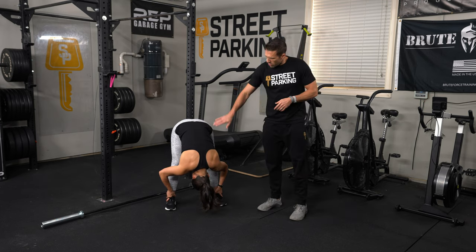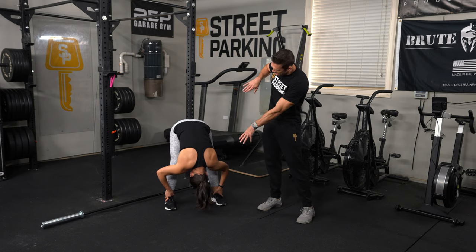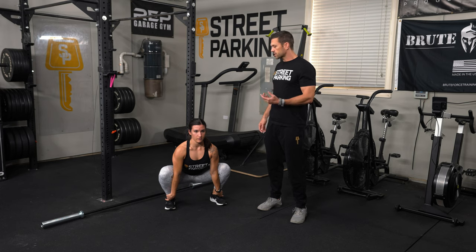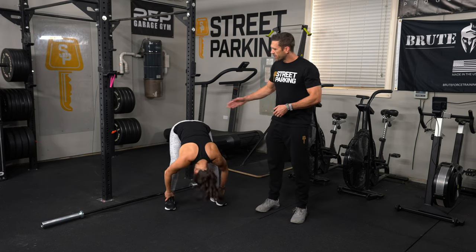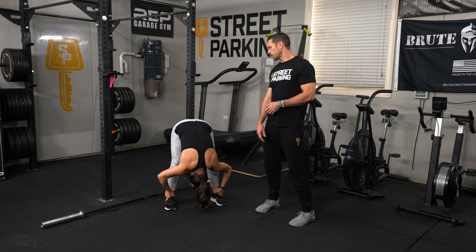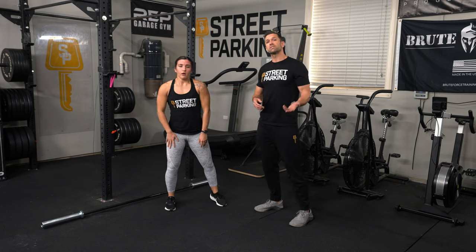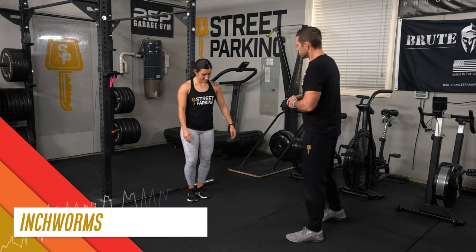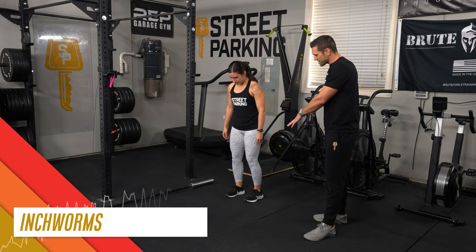On the hip-up, head-down portion of the bootstrapper, relax your neck, tuck the chin a little bit, and think about rounding your spine to get a stretch all up and down the spine as well. After 10 bootstrappers, do 5 inchworms — plant your hands as close to the toes as possible and walk them out into the top of a push-up.